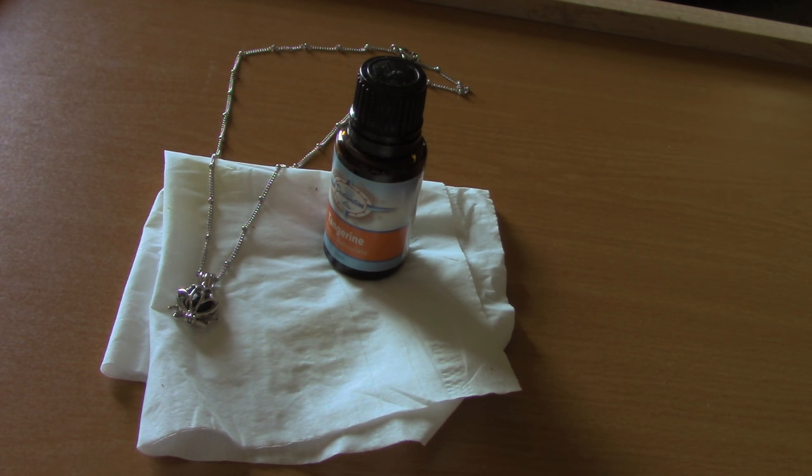Hi there, this is Kara with Destination Oils, and I'm going to show you how easy it is to put essential oils on your cage pendants.